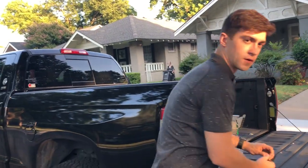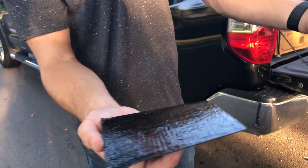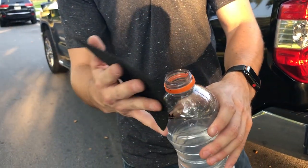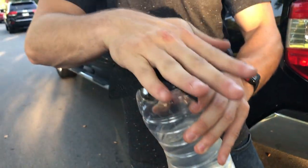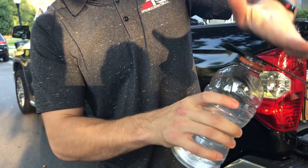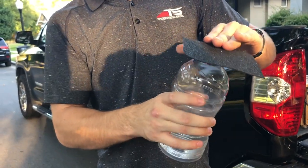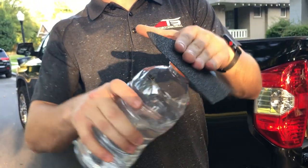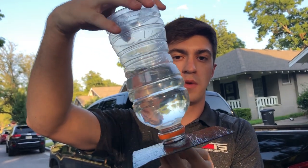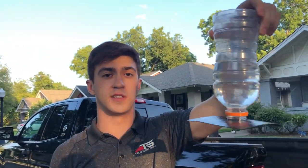First things first, we're going to peel the back layer off this Ice and Water Shield and we're going to slap it on top of this water bottle — like that. Make sure it's on there real tight. It's on there really good, and you can see how no water's going through. It actually keeps the water from running through. That's pretty awesome just in itself.